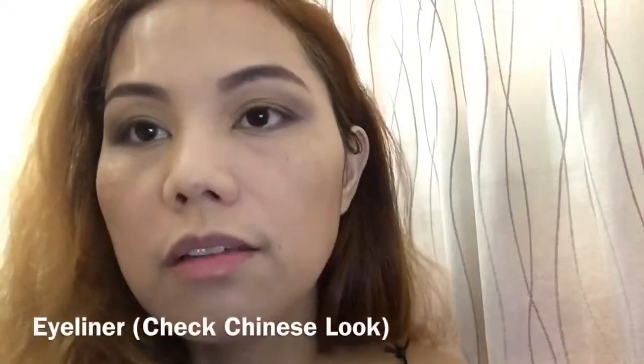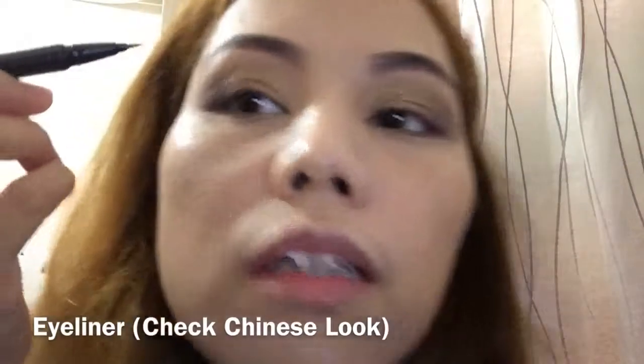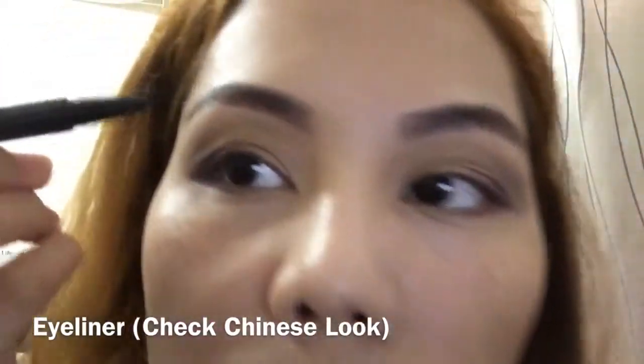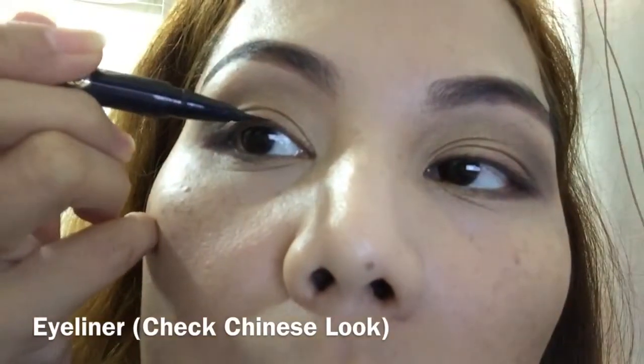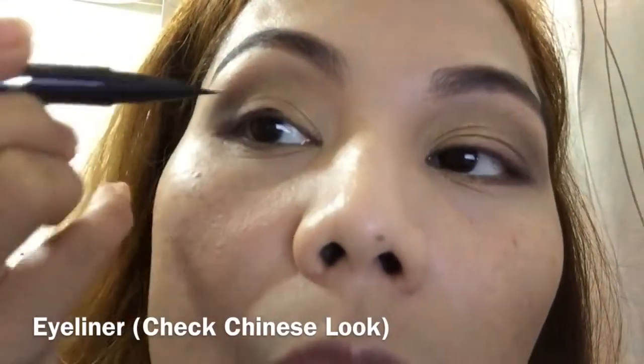Now let's have the eyeliner. Be careful with the eyeliner because it's liquid. We'll just put the simple eyeliner.